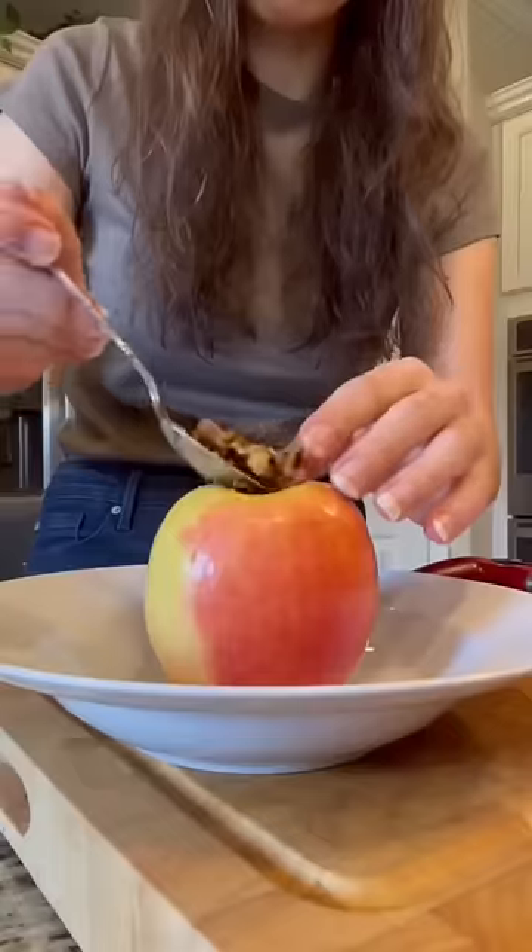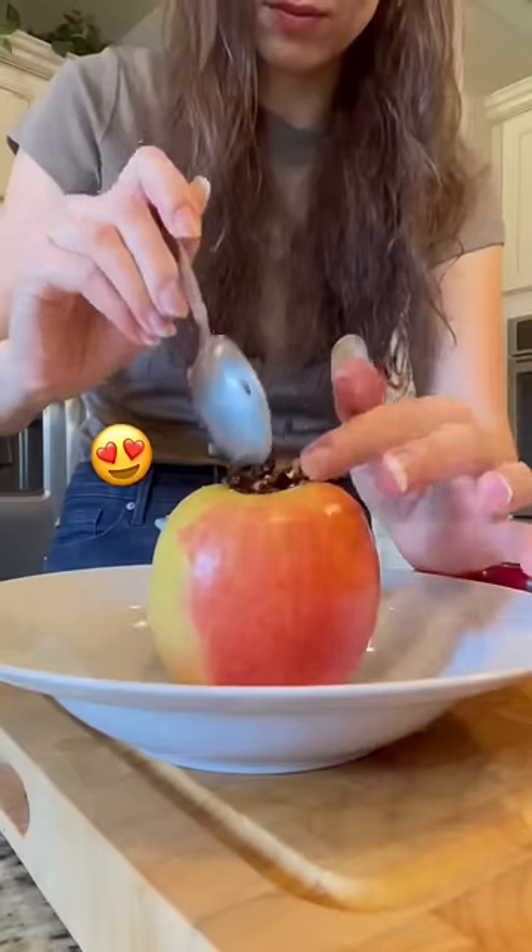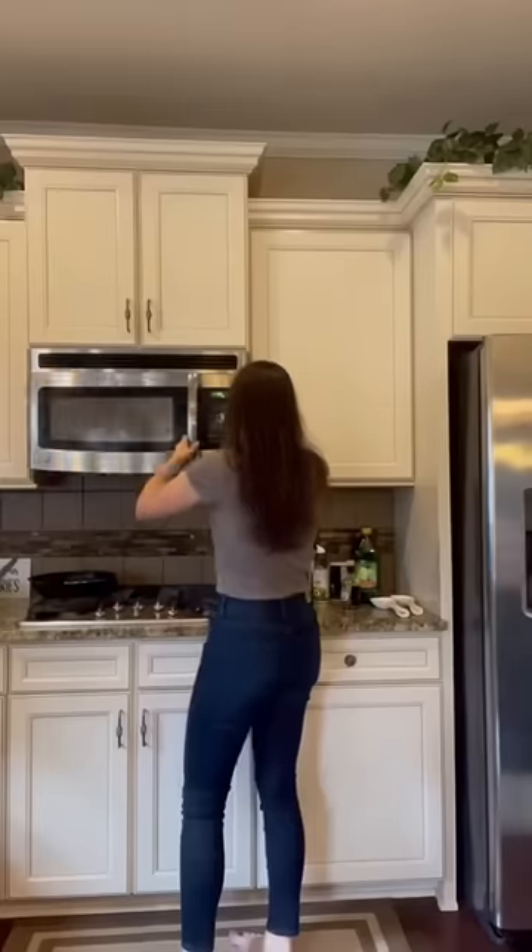drizzle of maple syrup. Spoon this mixture into the apple, pour some apple juice into the bowl to help it steam, and then microwave it until the apple is tender. Once it's done, slice it